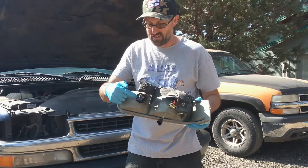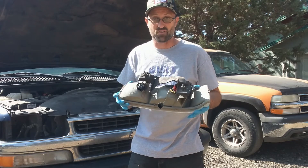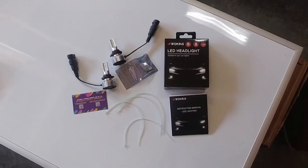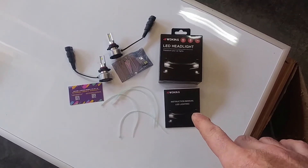Once you have the lamp out, go ahead and disconnect your legs. I'm going to take it in the shop and we'll swap the bulbs in there where it's a nice clean environment. So what comes in the box from 4WD Kings — obviously there's the box itself and an instruction manual.